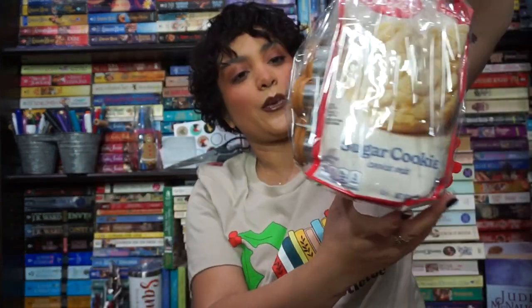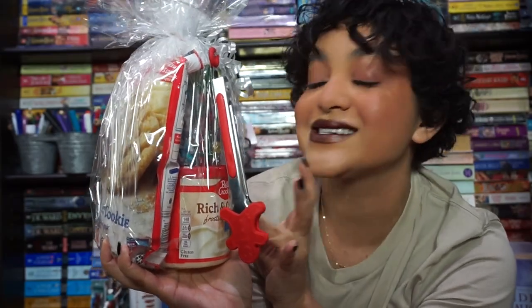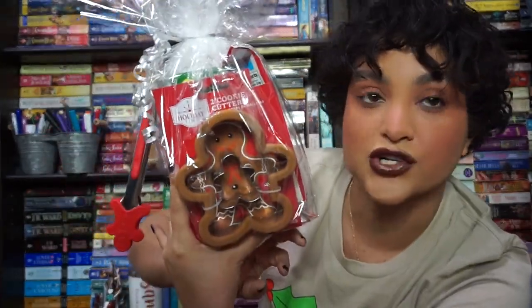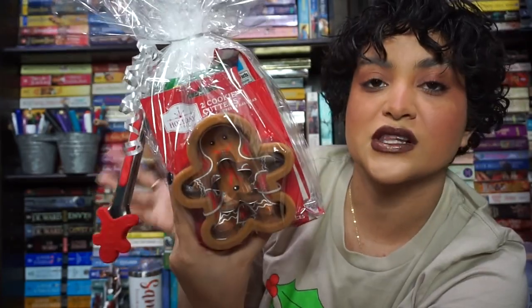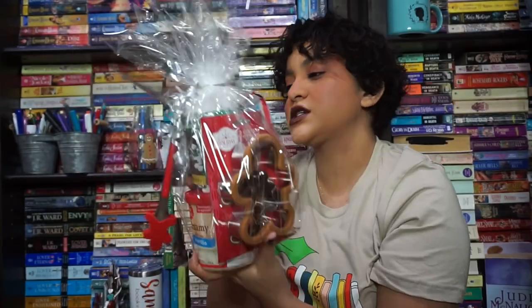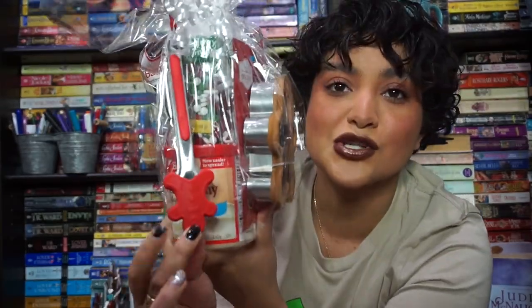So this is just an example — our prototype, if you will. We have these cute little gingerbread clippers on the end, and then inside is all of the baking goodies: frosting, sprinkles, sugar cookie mix, and really cute cookie cutters. Some people got different cookie cutters — like this one's a gingerbread, but I think somebody else got like a snowflake. So this is the base gift of just like Christmas cookies — I think of Christmas themed gifts and not just books. This little gingerbread is so cute.